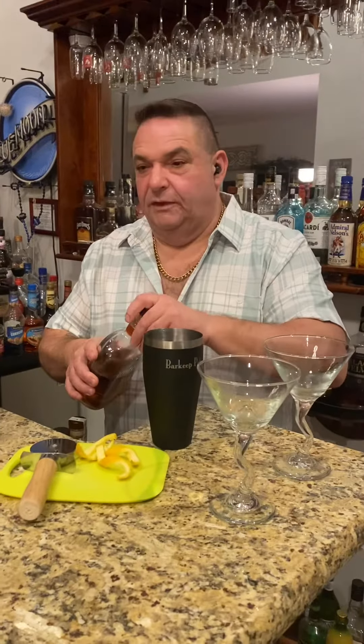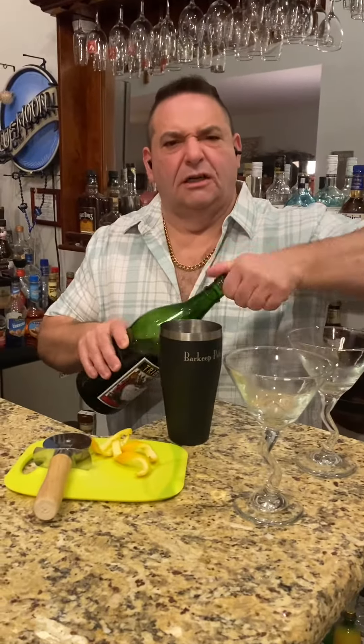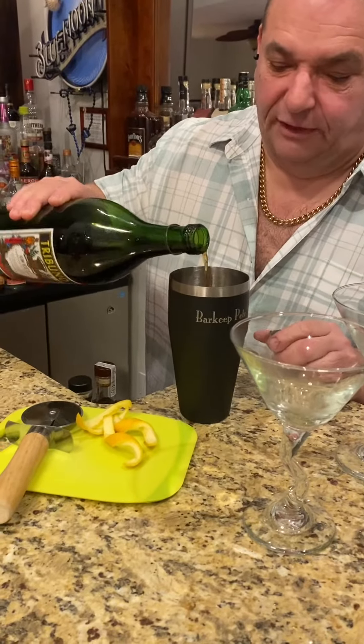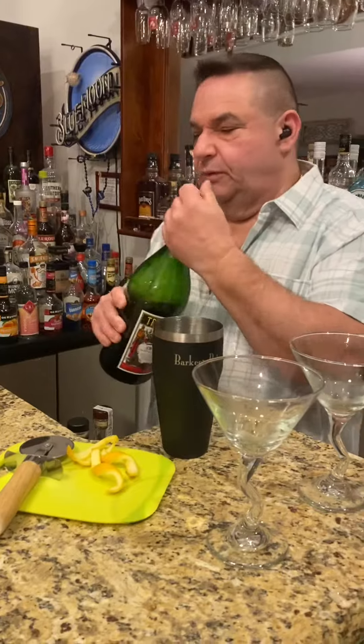And we're going to do a little sweet vermouth, like we would do for a Manhattan. You don't want too much of that, so it's not equal parts — it's going to be more bourbon-heavy than anything else, otherwise this gets too sweet.